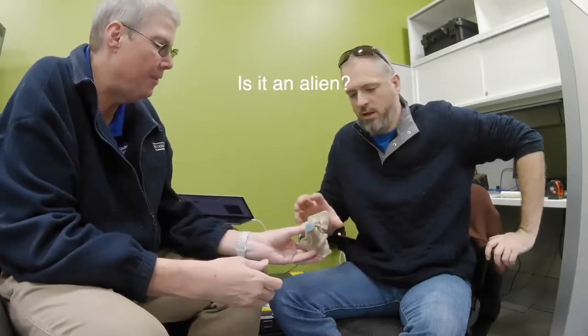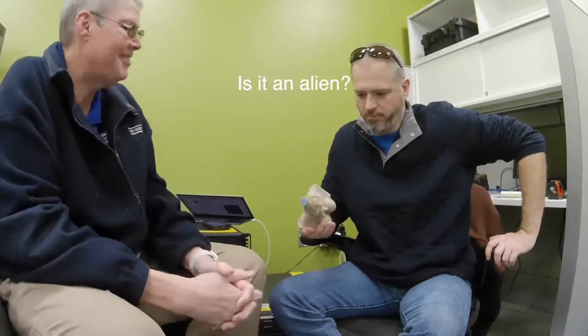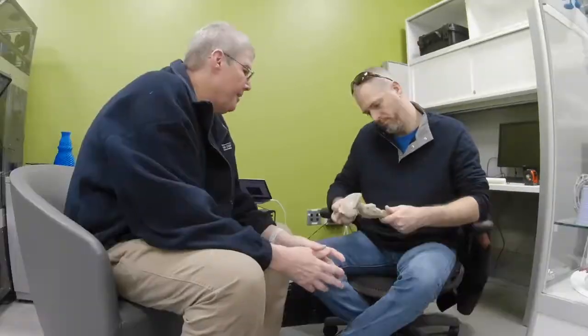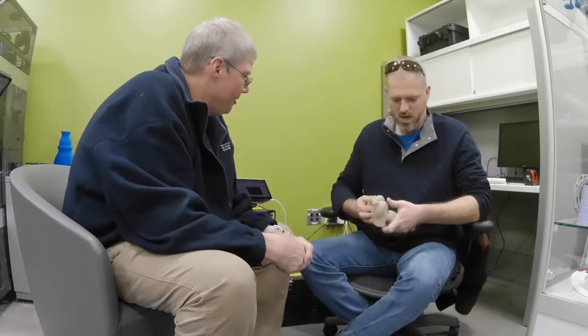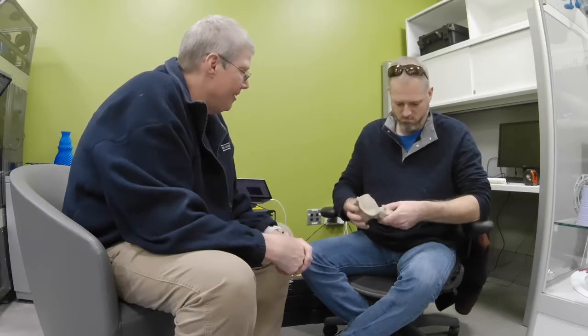This is the man I need to speak with. This is the brainstem model — I think it's polyurethane. You think it's polyurethane? Yeah, it feels urethane-y. Yeah, we'll call it urethane.